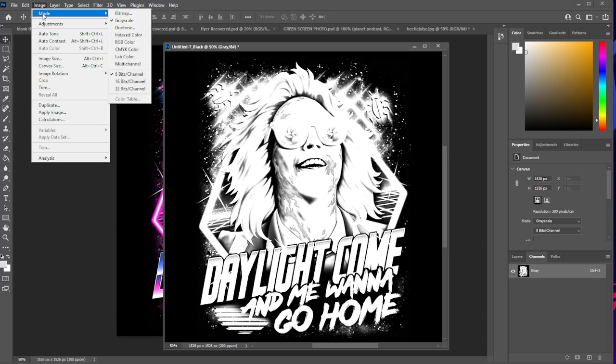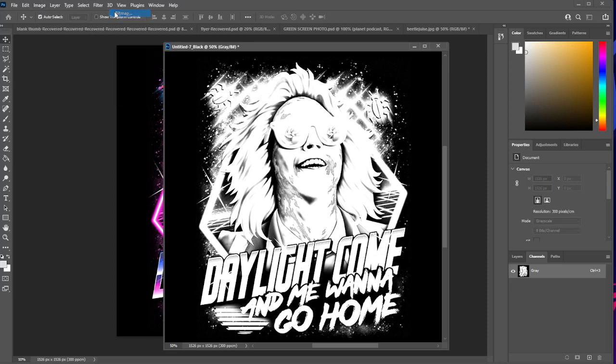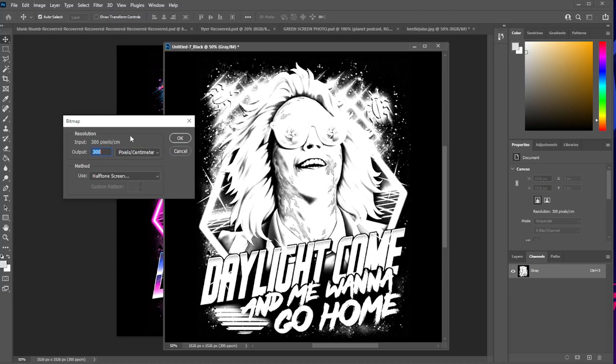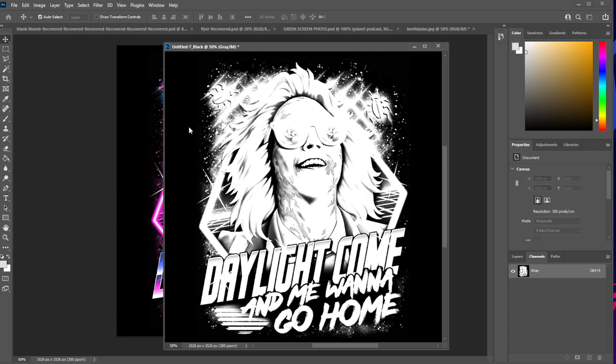Go to Image > Mode. We're going to turn this into a bitmap. The bitmap dialog box pulls up and we need to check a few things. Our output resolution needs to be 300 to match our image. Pixels versus centimeters — leave that alone. For Method, make sure it's on Halftone Screen. Make sure that it's selected and hit OK.